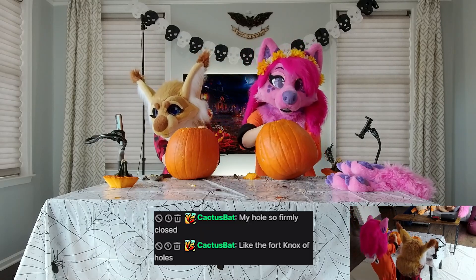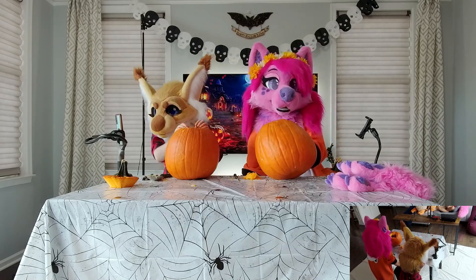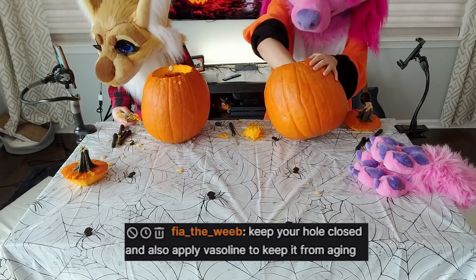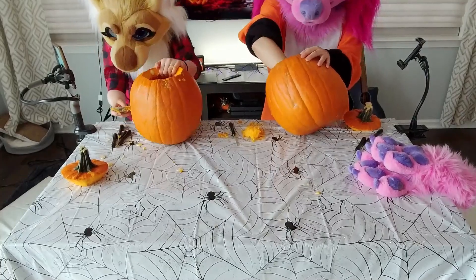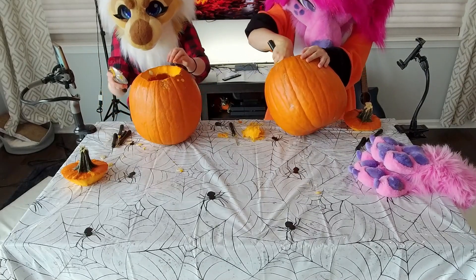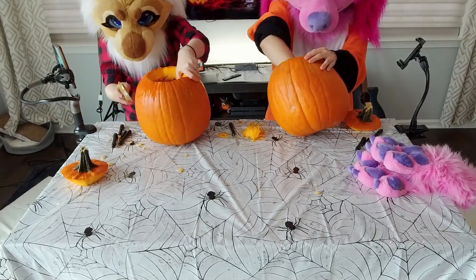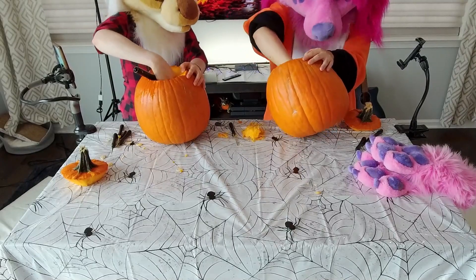Cactus Bat has confirmed that their hole is firmly closed, like Fort Knox holes. Excellent. Good job, Cactus. Keep your hole closed and also find Vaseline to keep it from aging. If my hole has pumpkin on it, then it might be naturally moisturized. I think pumpkins have antioxidants in them. People like to put natural stuff on their skin. It does good things.